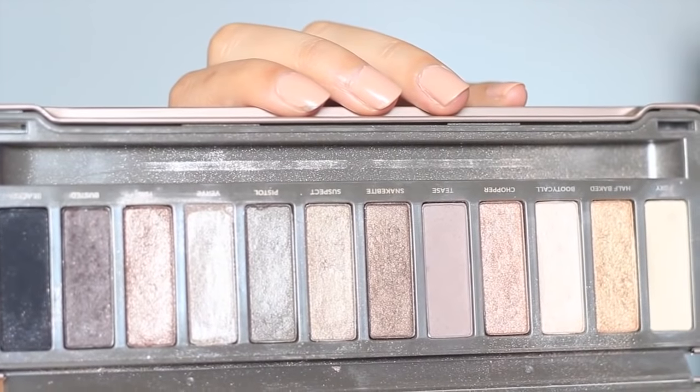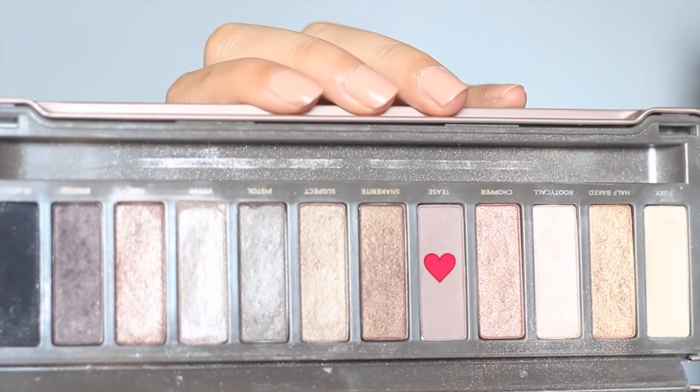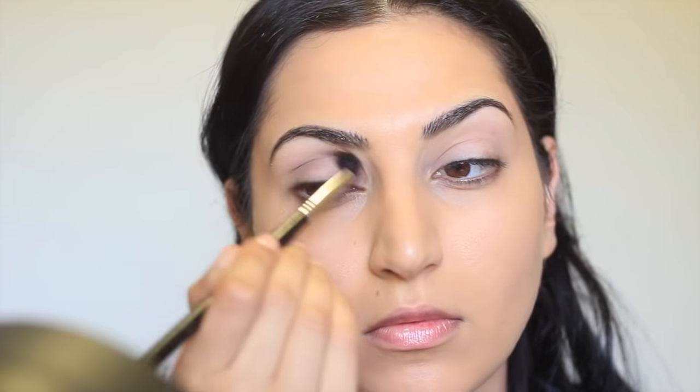The first eyeshadow I'm going to take is from the Naked 2 palette called Tease and I'm going to apply that on my crease using a Sigma E40 brush.